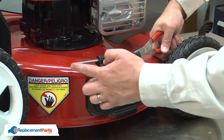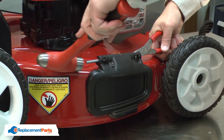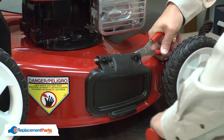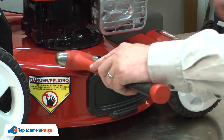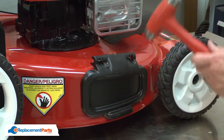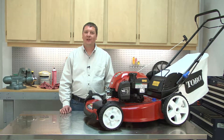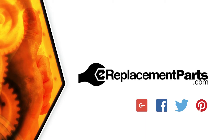Then I'll use a hammer to tap the hinge pin the rest of the way through. That's all it takes to replace the torsion spring on your lawn mower. Be sure to check back often for new videos and expert advice. If you found this video helpful, give us a thumbs up and leave a comment.